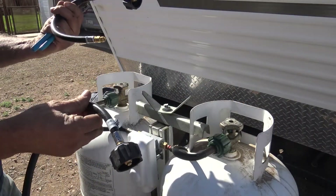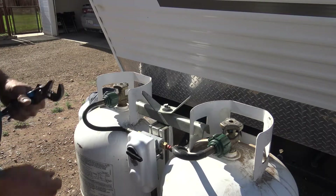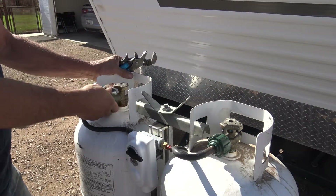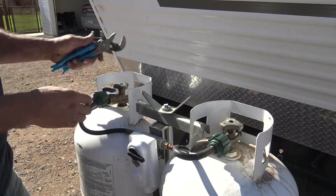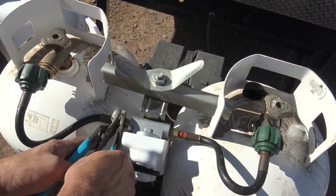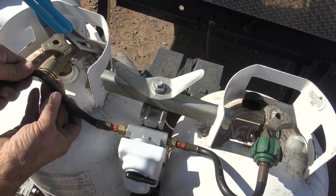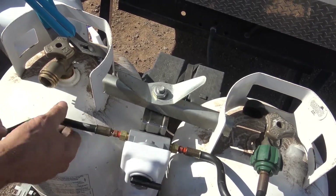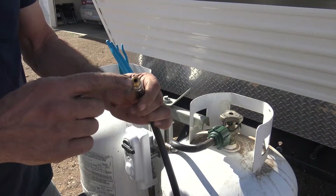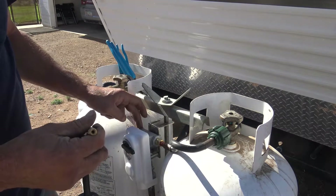We have our new hoses from Amazon — the shipping was just a couple of days. Go ahead and slip that on, make sure the gas is off, undo your coupler, take your pliers and grab onto the brass nut that came with the valve and the nut that is on the hose itself, and just undo the hose. These hoses have a bevel to them — this is called an inverted flare, and there's also a flare inside of this fitting as well.